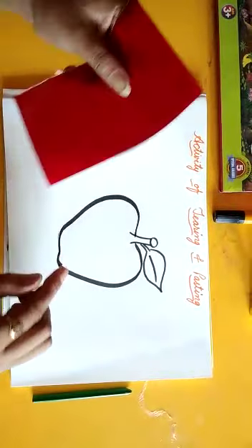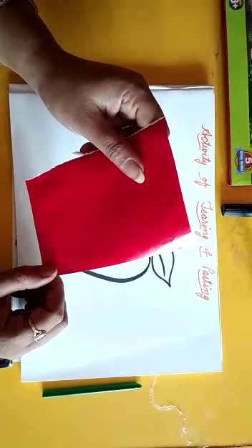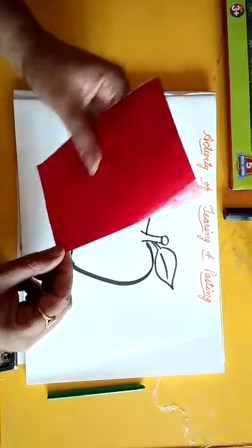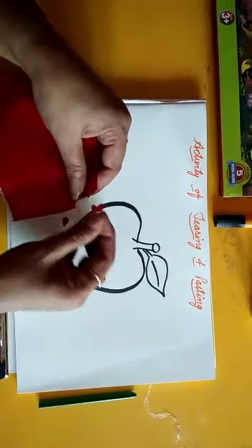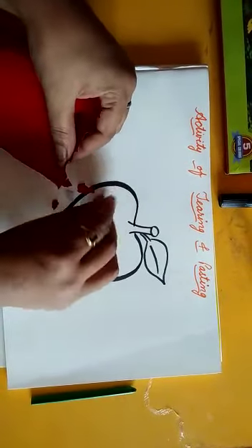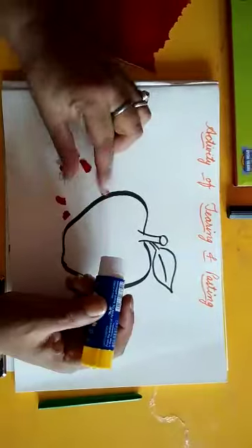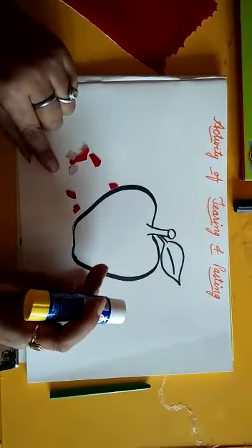Along with this you need a red sheet of paper because an apple is red in color. Now take the paper and tear it into small pieces like this. Use only two fingers to tear the paper. See how I am doing it. Now we will tear the paper into small pieces like this, children.